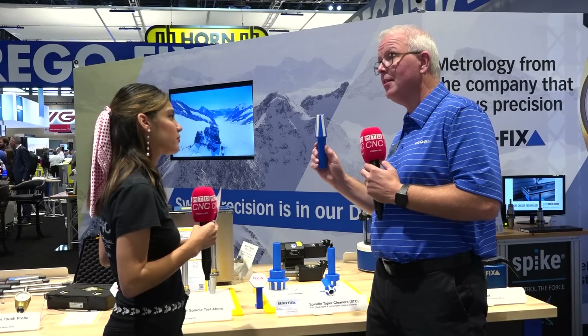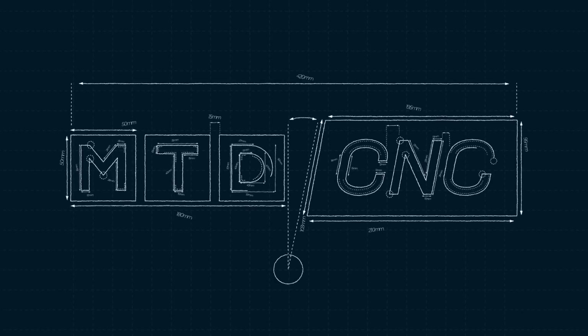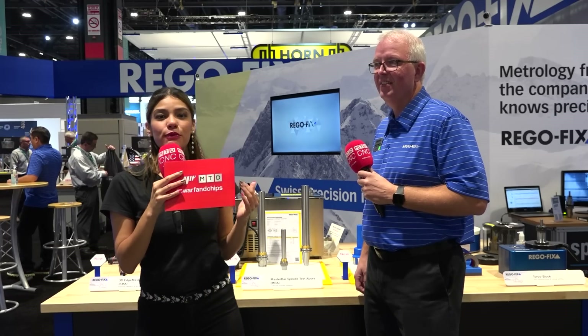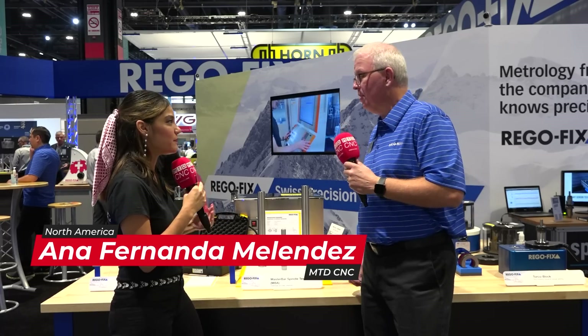Something as simple as cleaning my taper out can definitely improve the quality of the parts that I'm sending out the door. Hi friends, I'm still with RegoFix and I'm with David, but now we're going to talk a little bit about spindle maintenance, right David? Absolutely.